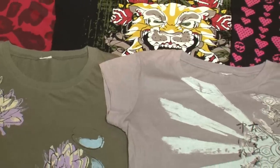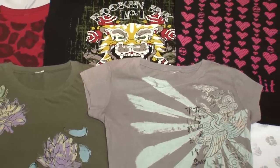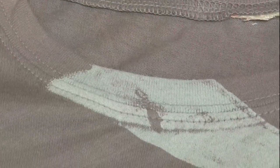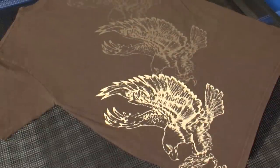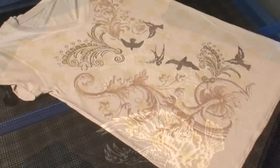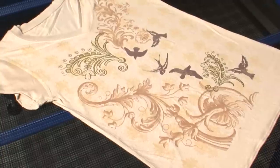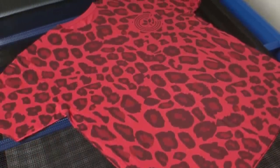Creating prints that feel as though they were dyed into the garment is only the beginning. The thin body of Rutland WB99 inks makes printing over seams and other difficult locations a much less messy ordeal. While this doesn't mean every print location will be easy, proper testing and the creative experimentation that screen printers are known for will open the door to endless possibilities.